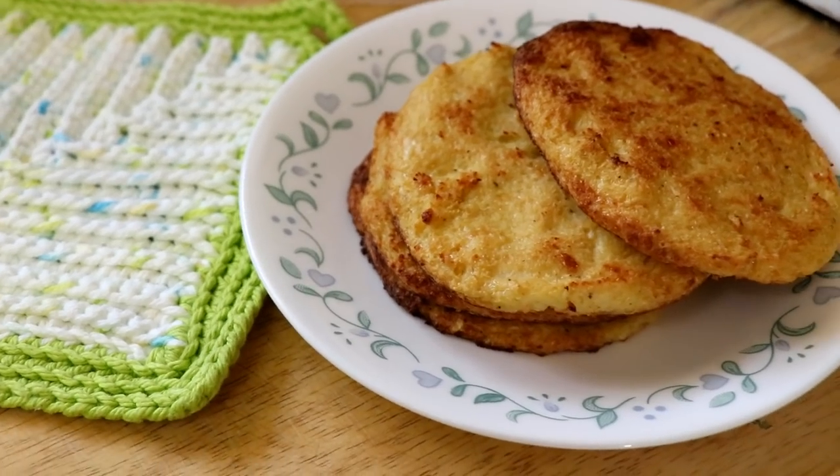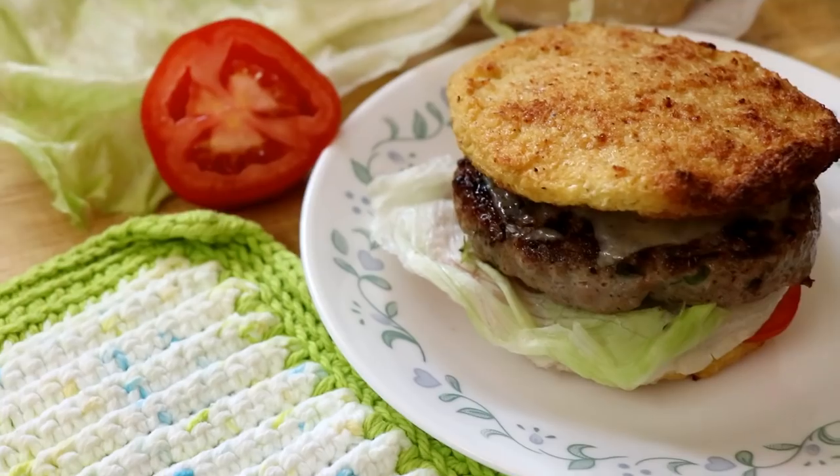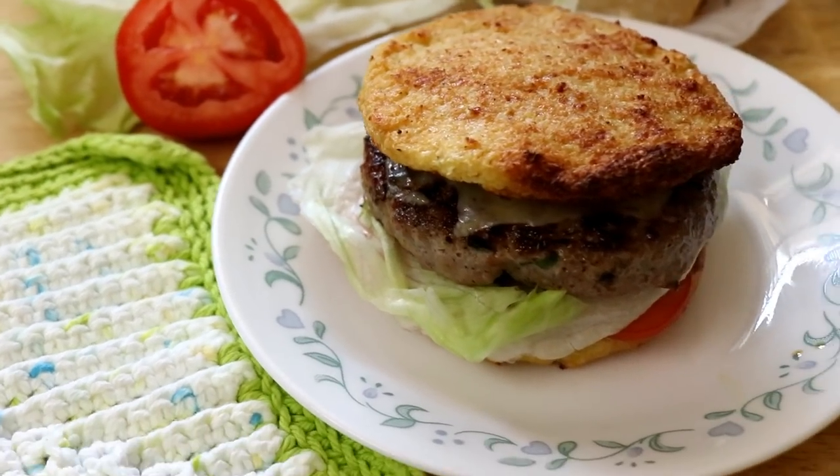So last week I experimented a bit and, I don't know if it's ironic, but I started keto all over again and I'm going back to the very first keto recipe I ever made, which was cauliflower pizza. Today we're making cauliflower hamburger buns, and I'm going to show you how to make a delicious pork burger as well. Enough jibber jabber — let's go make that cauliflower hamburger bun.